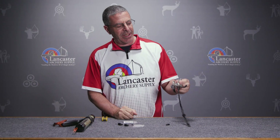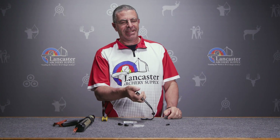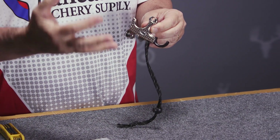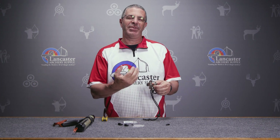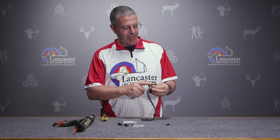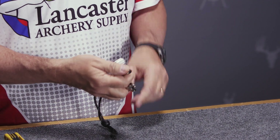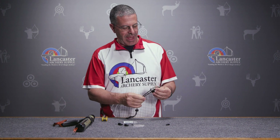Just a really super comfortable handheld thumb button release. This version here has their Quicksilver finish, which means it is a brass handle covered with their Quicksilver finish. That helps out when it's hot out — the release isn't going to get gummy, it's going to sit nice and smooth in your hand. The Quicksilver finish just prevents some of the issues that you can have with brass.